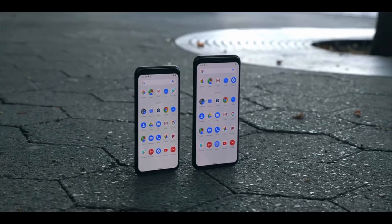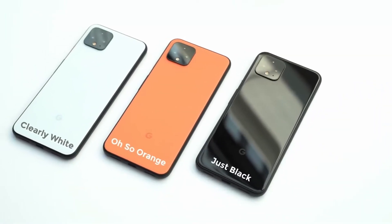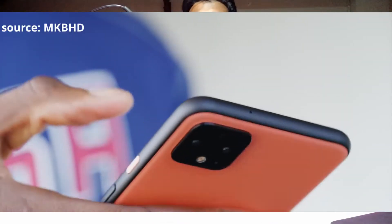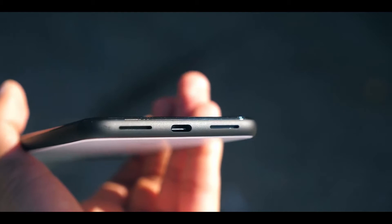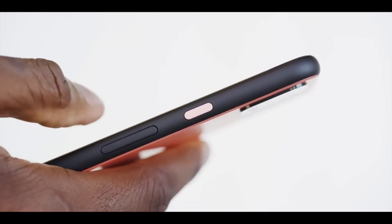New phones in 2019 are getting rid of notches, and Google went with a flat display, which I liked. There are three colors: Just Black, Clearly White, and a limited edition orange. All three have a matte black metal rail running around the whole phone from top to bottom, covering the USB Type-C port, speaker grills, and SIM card slots. Only the black version comes with a glossy finish, while white and orange come in a matte finish.